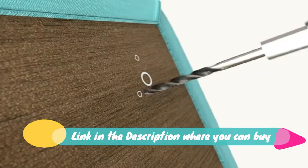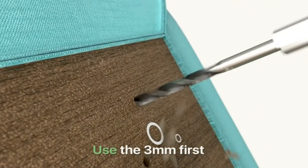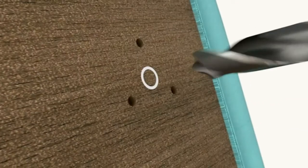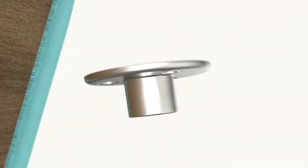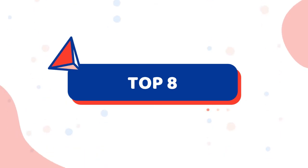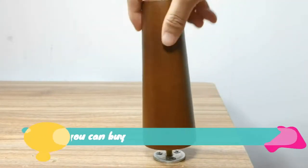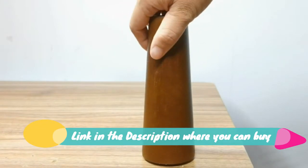Sit down and stand up with ease. A leg to stand on — count on us to bring you chair legs that elevate your seat and your home life. These sturdy wood furniture legs help to extend the life of your sofa, couch, chair, cabinet, and ottoman.